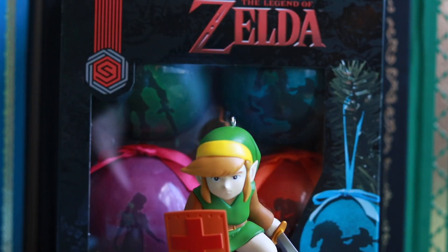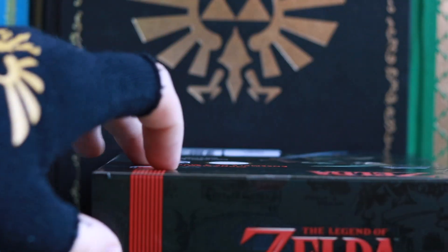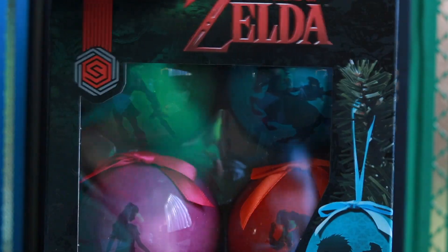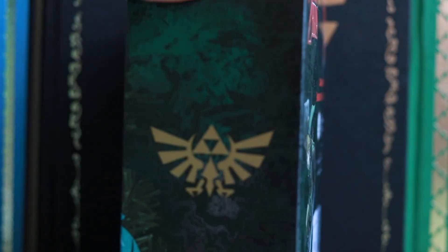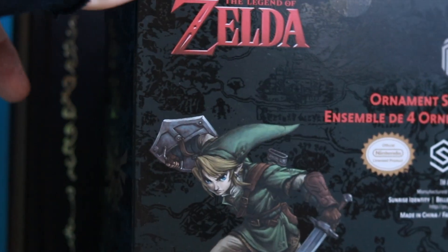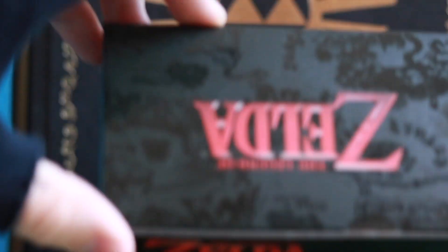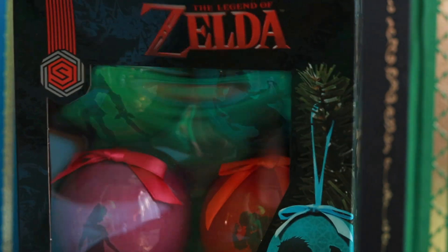Oh, and what's this? A set of four Zelda ornaments — we're gonna do this as a surprise, so here we go. Wow! Now, this is pretty cool. Interesting packaging with a generic Hyrule map on the back and a picture of Twilight Princess Link. Not sure why it's Twilight Princess Link when this isn't supposed to be game-specific, but when we open these up, you'll see something interesting on the inside.